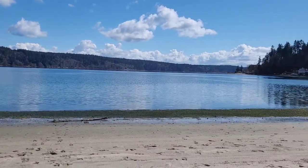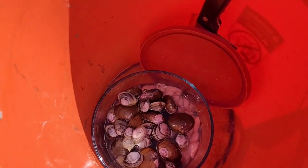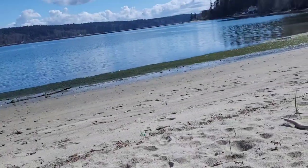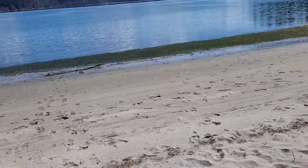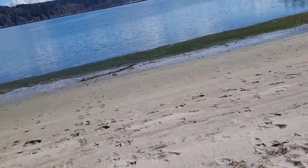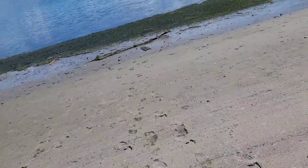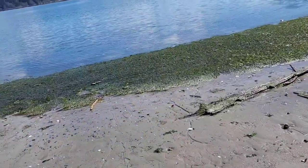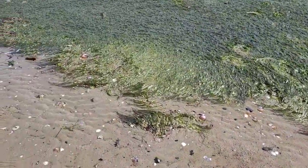I've nearly gathered the limit so far — I was able to gather 36 clams. There's a bunch right at the water's edge, so I'm walking up and down the edge over here. There are just some that are sitting right at the surface, and I'm kind of curious what species this is. A bunch of them are actually alive.